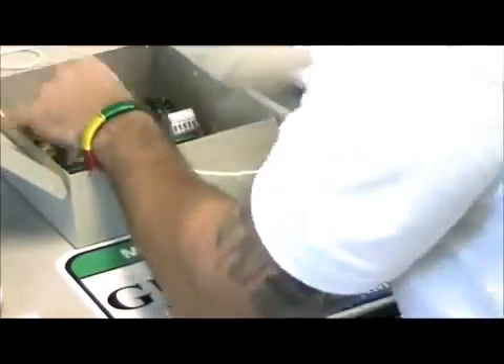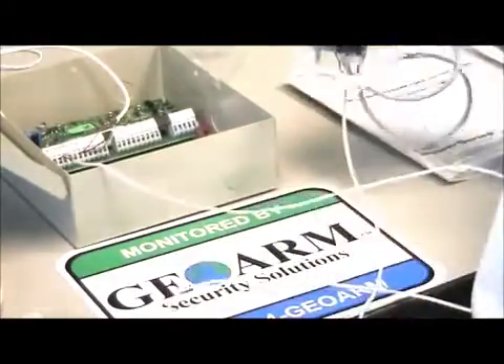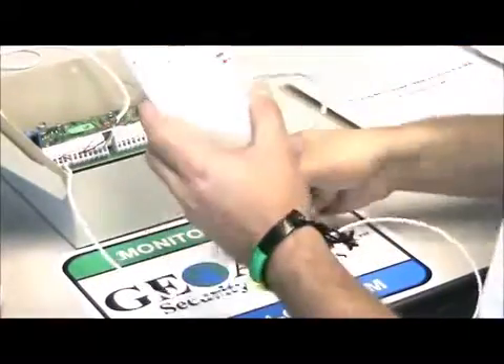We have that down now. I'm going to go ahead and throw this cover back on so you guys can see the lights light up. You can see we have power.